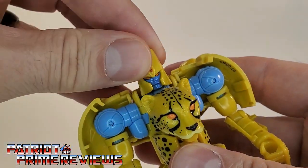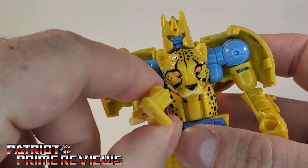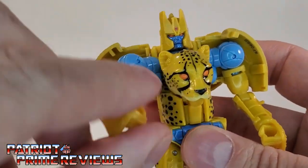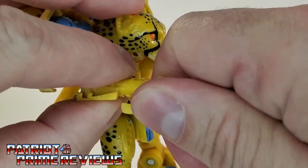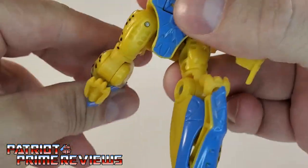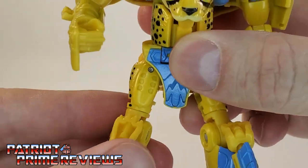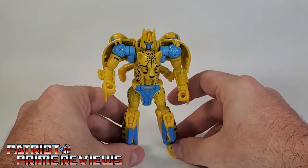Speaking of articulation: Cheetor's head is on a ball joint — it can look up and down and do a complete 360. The arms can go in and out; they can't do a complete 360 because of the panels on the back. There is a bicep swivel, wrist rotation, and waist rotation. Legs go up and down, back and forth, with a knee bend and ankle tilts. There's also a rotation above the knee. No hip rotation though, so lots of articulation overall for the figure.